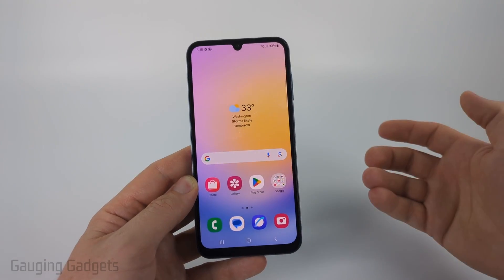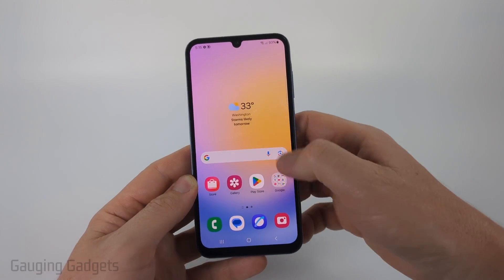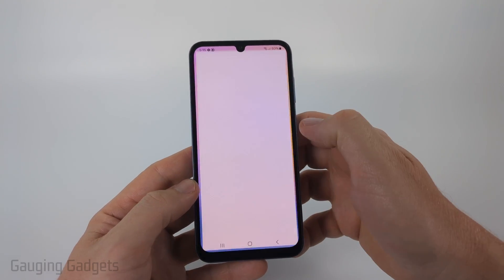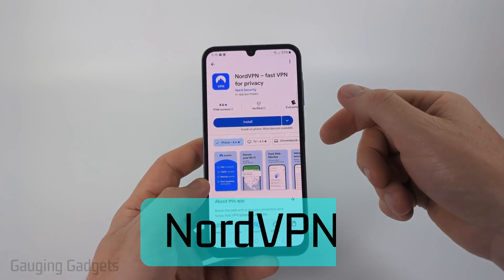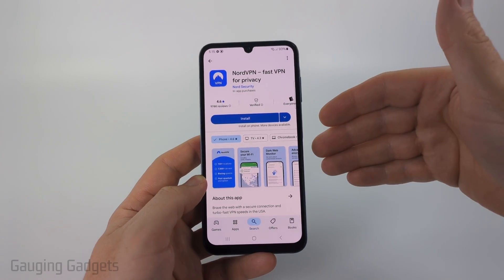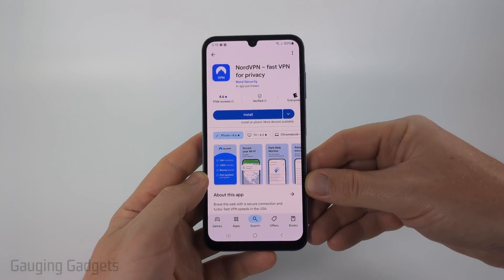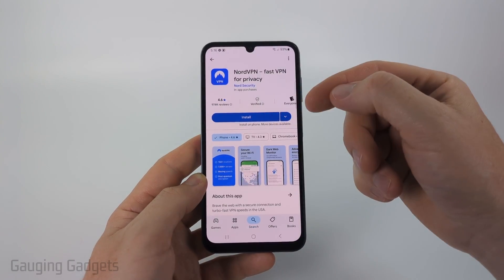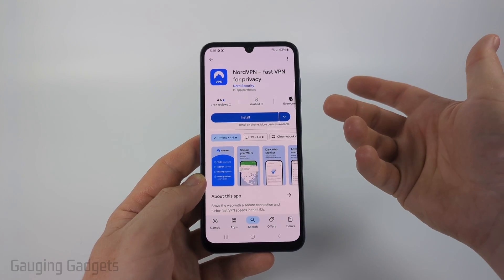If you're just trying to install a VPN for browsing the web or watching streaming services, the best way to do that is through the Google Play Store. A paid VPN I'd recommend is Nord VPN — they have really good apps that work on almost any device, you can even install them on Fire TVs. Check the description for a discount link. You just install the app, create an account, and then it's a one-button press to connect to the VPN.